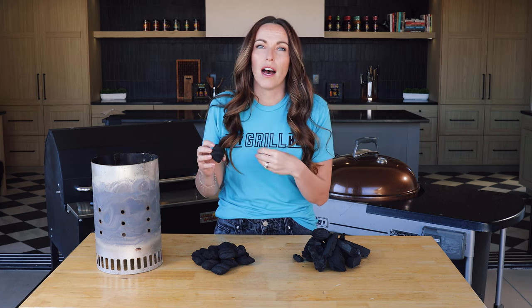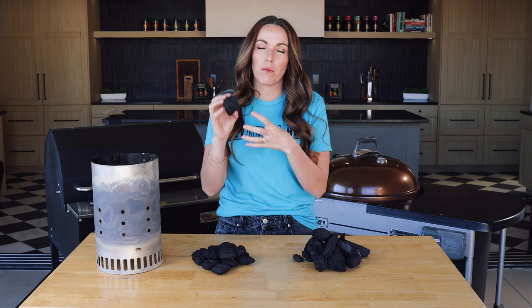The last thing I want to talk about with briquettes — look at the bag. Some charcoal briquettes use additives to help them stay together; some do not. If what you're cooking with and using for fuel is important to you, check the back of the bag. Some are really clean — it's literally just compressed wood. Others use binders, like cement binders, to help the briquettes stay together.